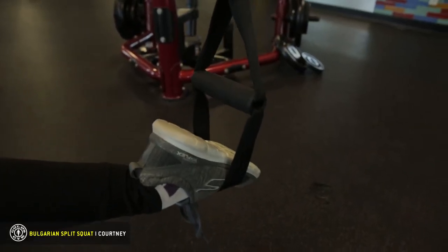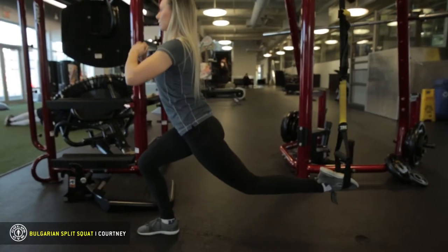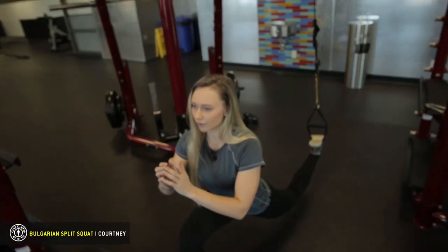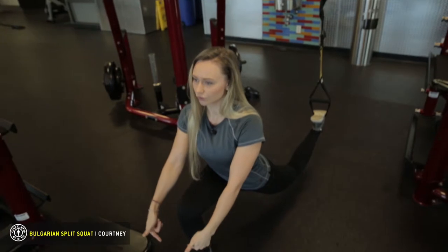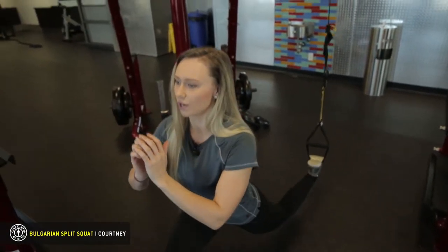Put one foot in the stirrup. You want to keep your core tight, shoulders back, push them down, and then lower yourself down. Inhale, exhale. Sit back — make sure your knee does not go over your toes. We don't want to front-load the knee; that will cause lots of cartilage damage.